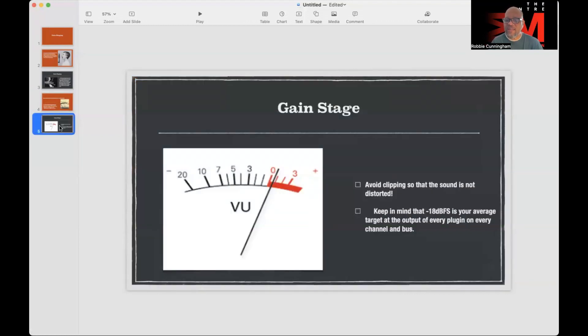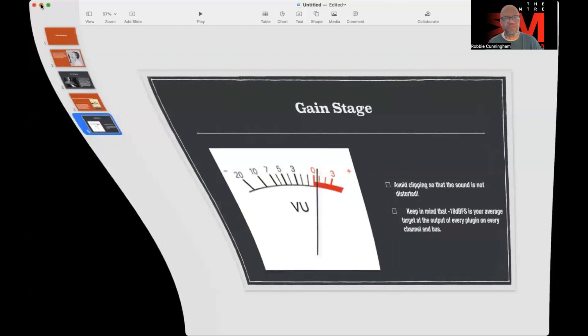Avoid clipping so that the sound is not distorted. Some people may want distortion — there are plugins that can produce that sound — but I'd suggest not creating it originally on the onset, because you can't erase it later. If you don't want it, you're stuck with it. Keep in mind that -18dB is your average target at the output of every plugin, for every channel and every bus.